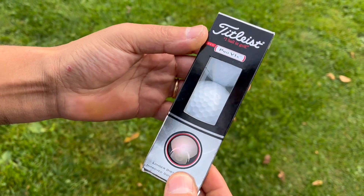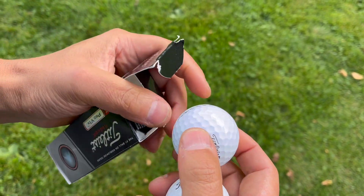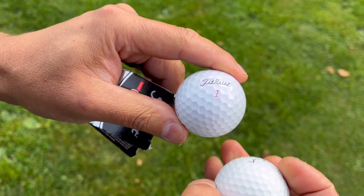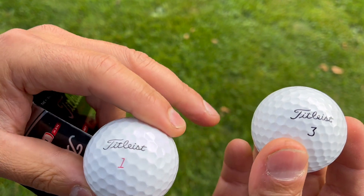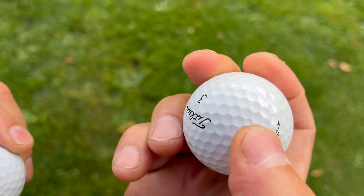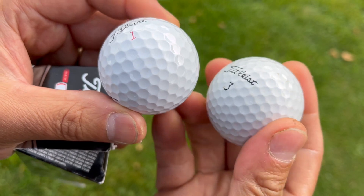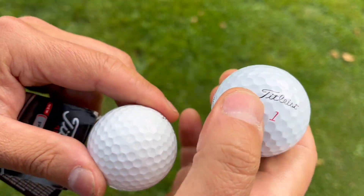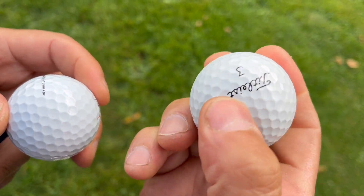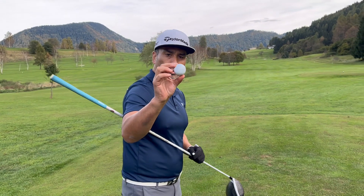This is the Pro V1x brand new pack, and the way we're going to tell them apart is that this is the Pro V1x and this is the lake ball. The lake balls were refinished. I'm just going to see if there's any difference in feel. I can already tell you that this one feels a little more glossy than the brand new one, but maybe it's just in my head. Let's try them out — starting with the brand new Pro V1x.